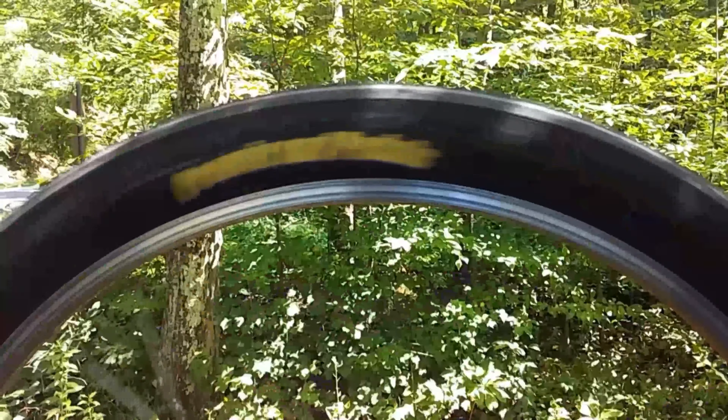It's inevitable — if you ride bicycles, you're going to get a flat tire. In this video, I'm going to show you how to easily change that flat tire.